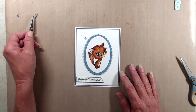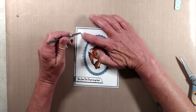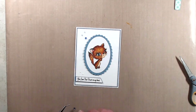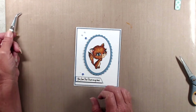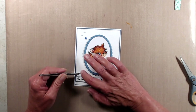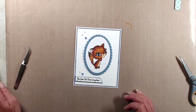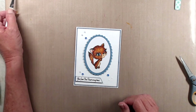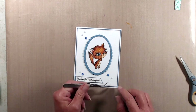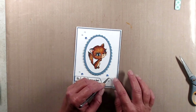Thank you so much for joining me today. I do hope you enjoy this hop — don't forget to click the hashtag in the description below to see everybody else and what they've created using these brand new stamps from Seven Kids Crafts online store. Don't forget to leave a comment so you can be entered into the giveaway. If you like this video please give it a thumbs up, subscribe if you haven't yet, and ring the bell so you're notified every time a new video is posted. Thanks again and we'll see you next time.